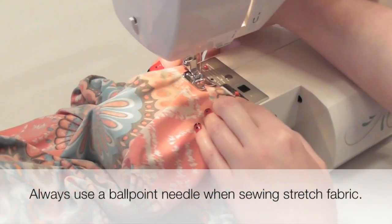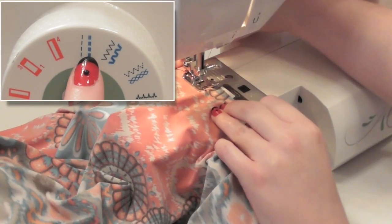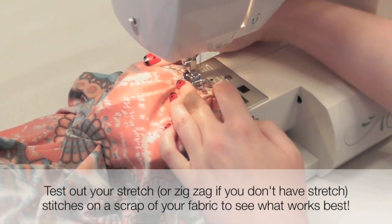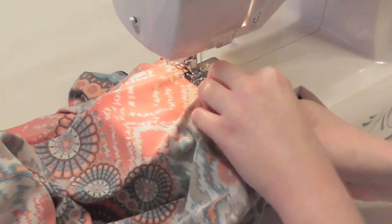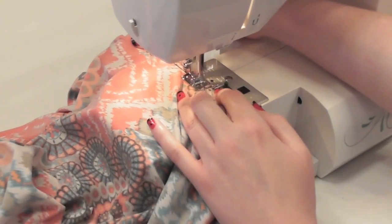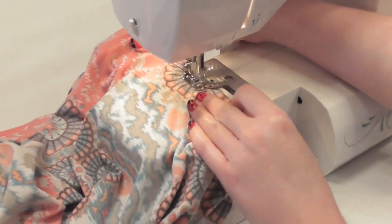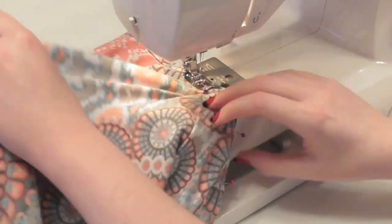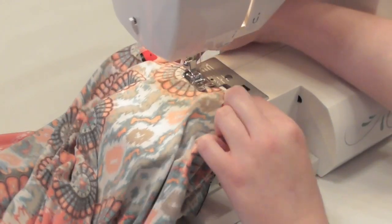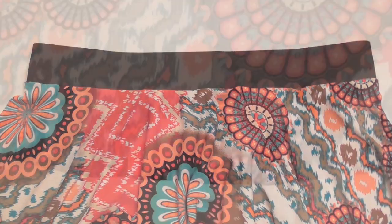Once your skirt is pinned, stitch everything together around the waist. Sew with a ballpoint needle and either a stretch or zigzag stitch. I'm using a stretch stitch here in blue, which sews three rows of stitches instead of one. If you don't have a stretch stitch, use a regular zigzag — just don't use a regular straight stitch, because the seams will pop when the waist is stretched. Sew each section, removing pins as you go, and adjust the fabric and presser foot often to keep everything lined up. If your fabric and band aren't the same size, use both hands to stretch sections to be equal as you sew.